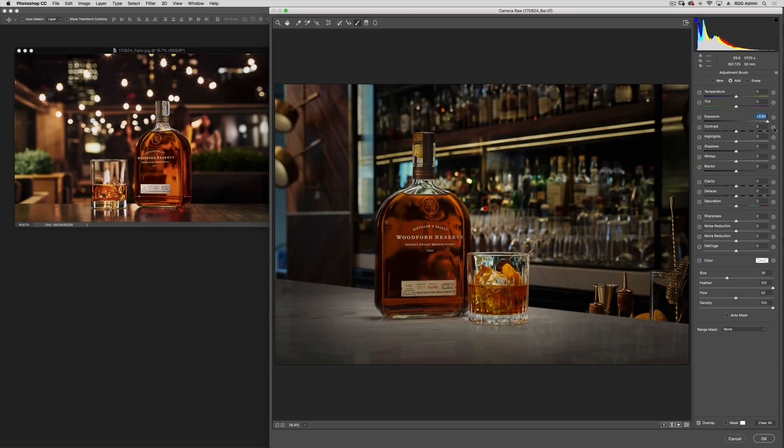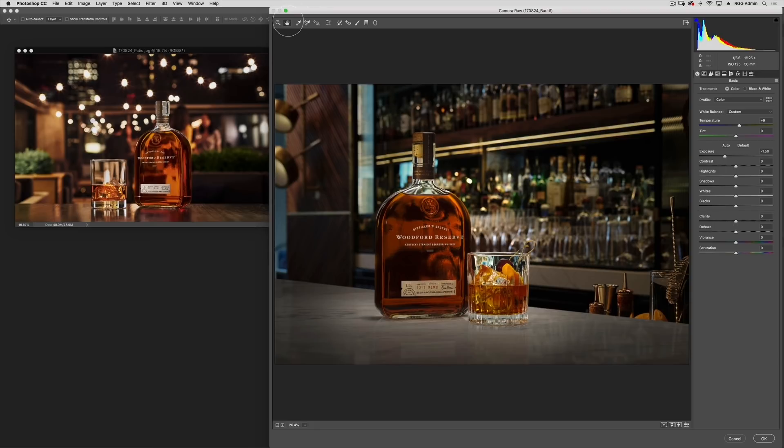In Photoshop, moves like this are counterproductive — it's what I usually refer to as cross-curving. But in Camera Raw, we have so much information to work with. It's really a light touch, and we're able to make opposing adjustments and not destroy the image. I'm going to brighten it up just a bit more. Hit Enter to exit and H to return to the Hand Tool and all of our controls for Camera Raw.